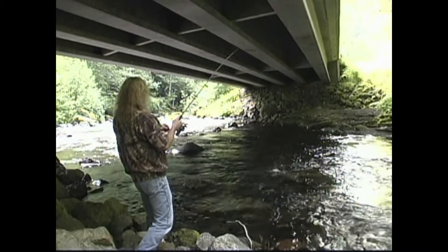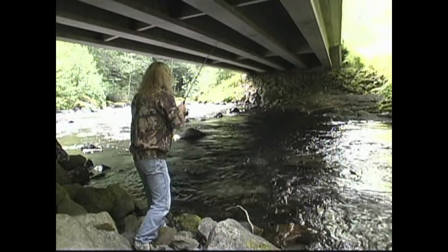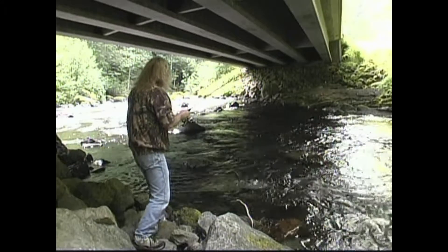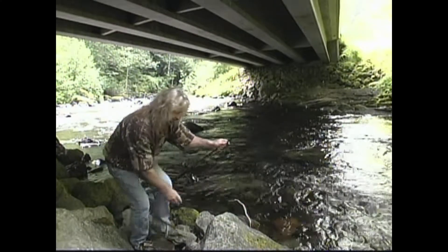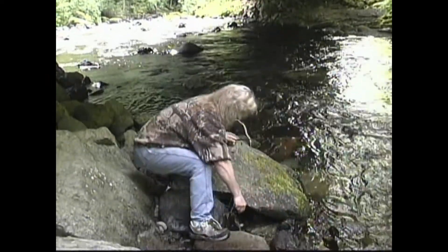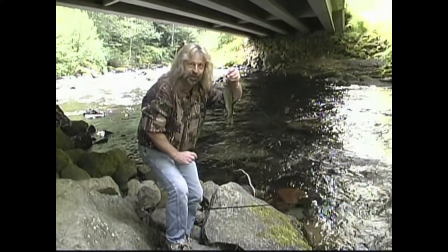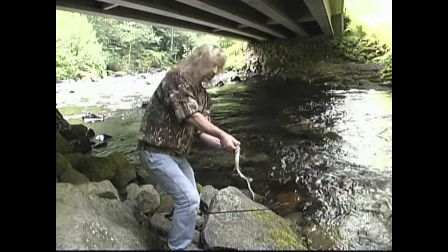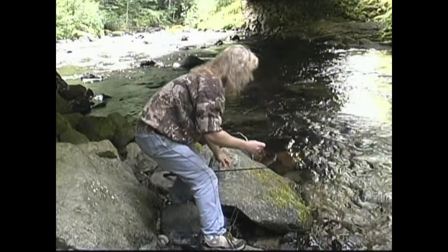There we go. Oh, look at that jump! That's what you're doing right there — nice rainbow trout. We're going to let this one go. There we go. And off he goes.